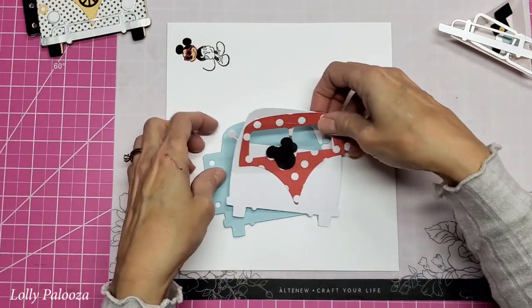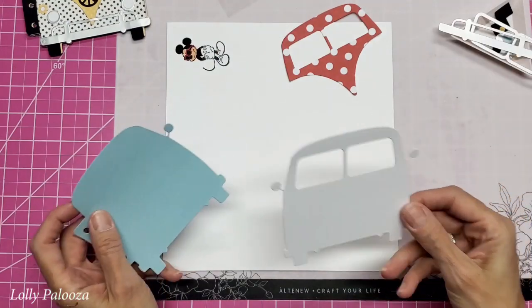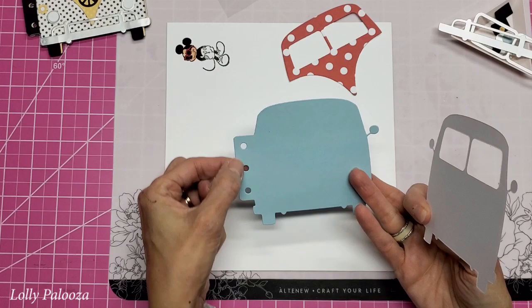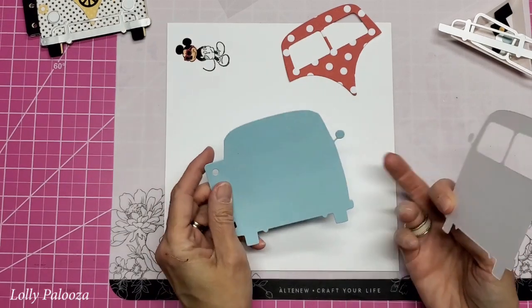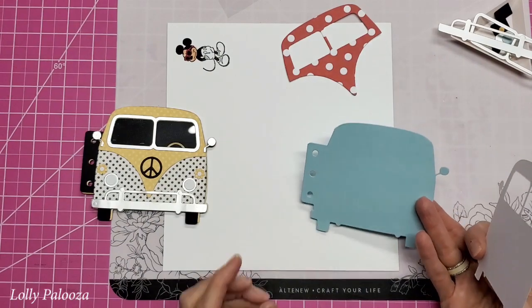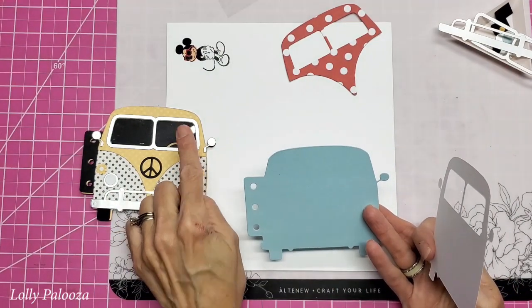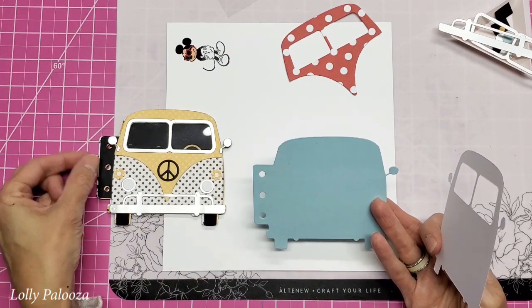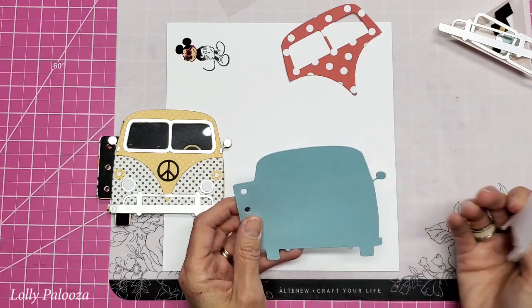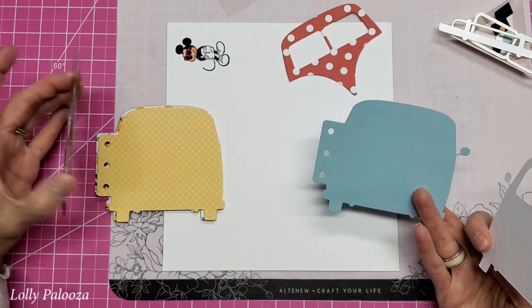In the kit you have two basic van dies — this one in and of itself, and this one that has the left side hole punch. So this would be what shows through your windows, and it would also be the side tab right here with the holes. This would be the actual van, and this is also what you're going to use for all your pages inside.